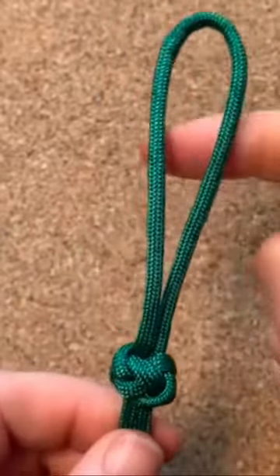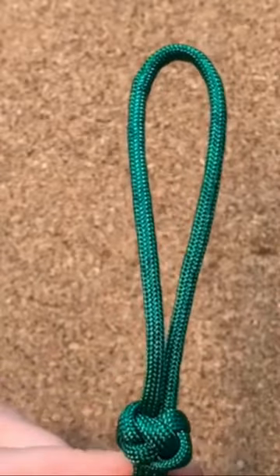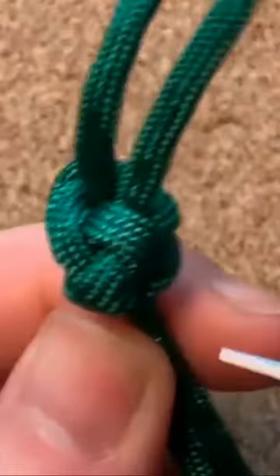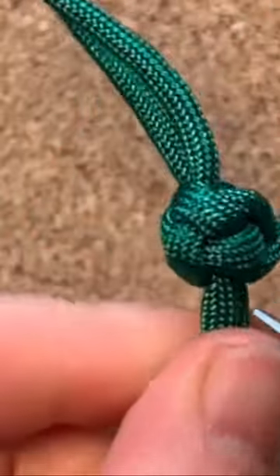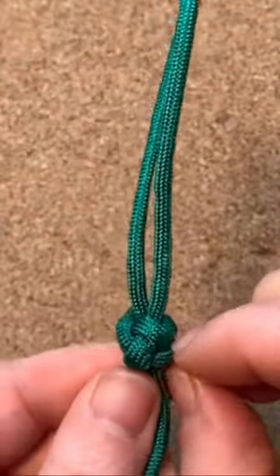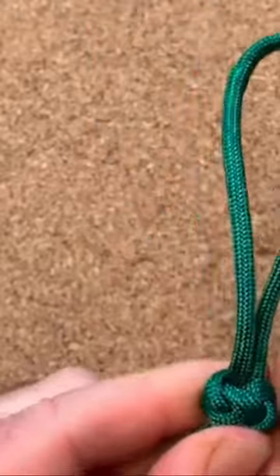This loop here is way too big, so I want to reduce it. What I always imagine is this is the head, these parts here are his shoulders, and these bits here at the bottom are his elbows.